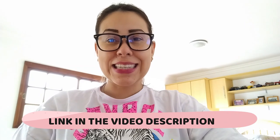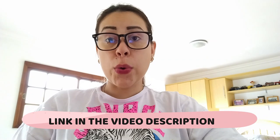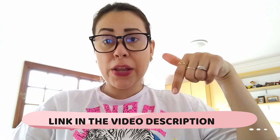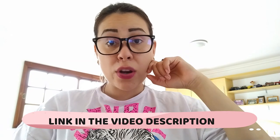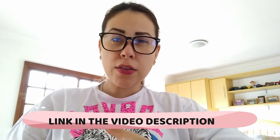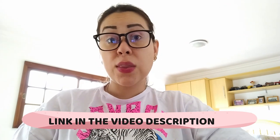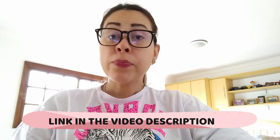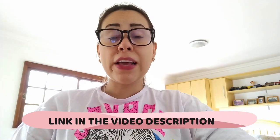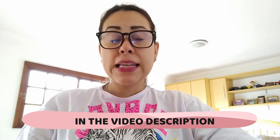Care Essentials has their own official website. I will be leaving the link to their official website below this video in the description box and also in the very first comment below. If you want to purchase Care Essentials or get to know more about it, make sure you are going to the official website. It is very important that you do so, and I will explain why later on in this video.